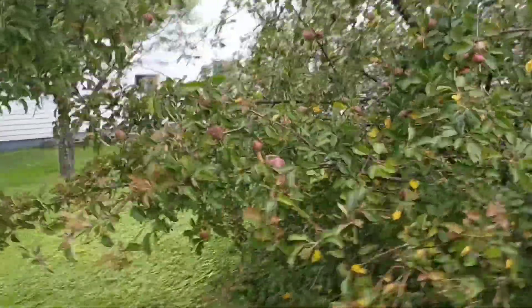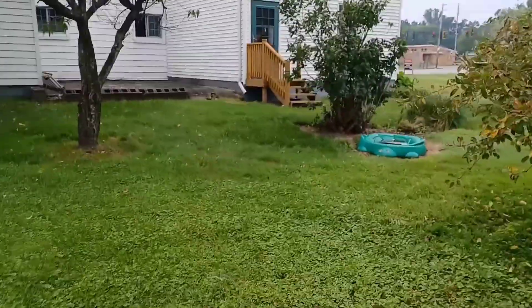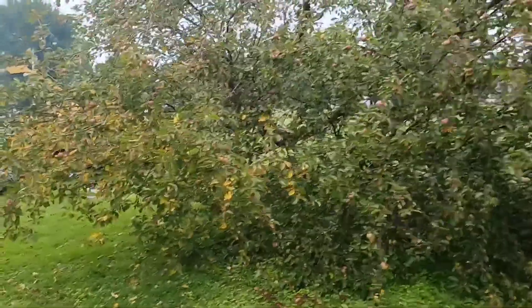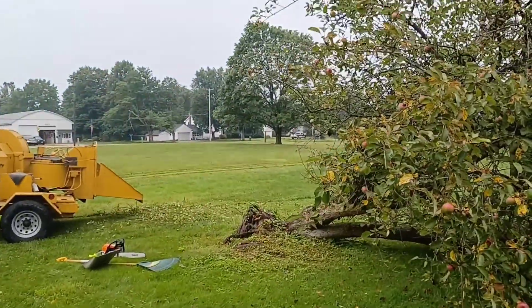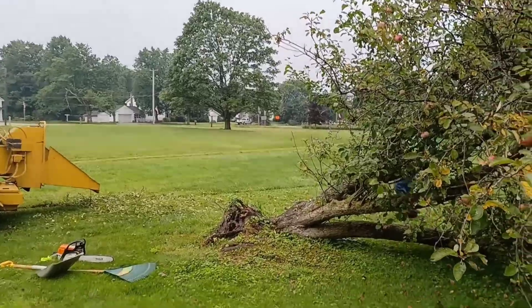What happened here is the root base on this particular tree was so saturated that it couldn't support its own weight and it uprooted. In the process of uprooting, it actually split several of the big roots that come off the bottom, and the root ball itself severed some of its main roots pretty good. I had thought maybe I could stand it back up, but after taking a good look at it, I'm not going to be able to save this one.